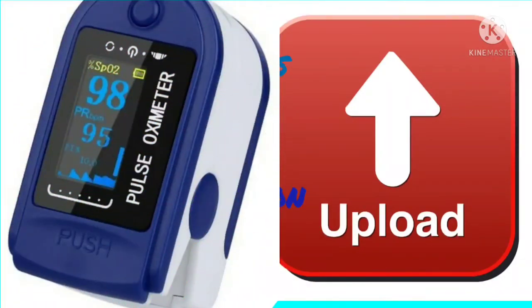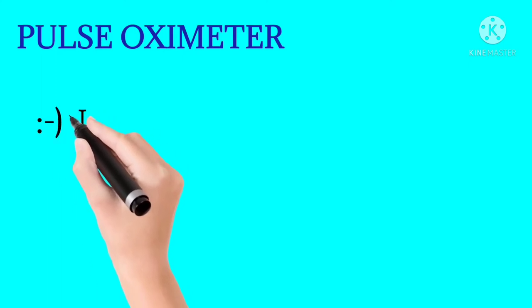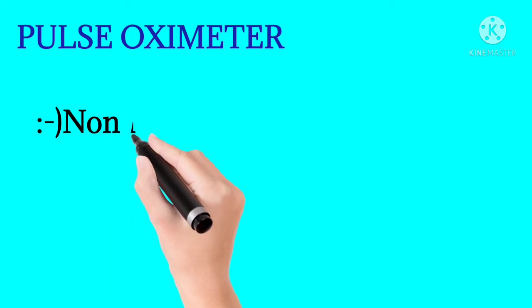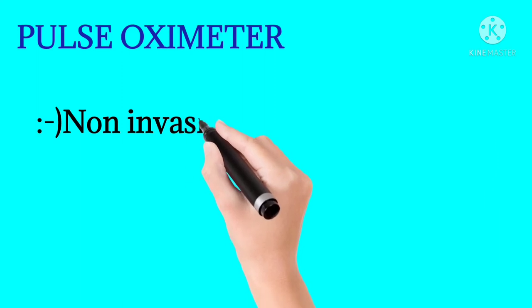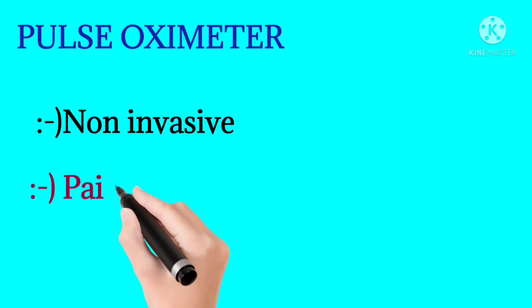This device is a Pulse Oximeter. This procedure is a non-invasive procedure — it is a bloodless and painless procedure.